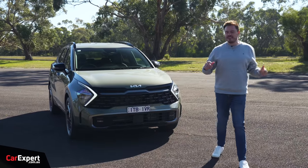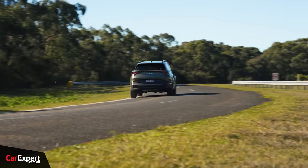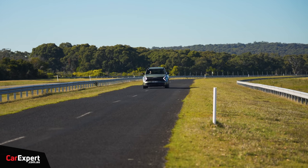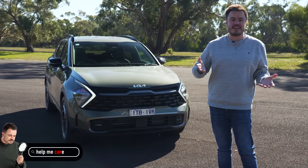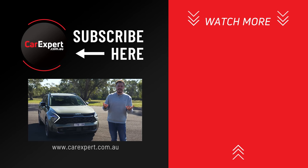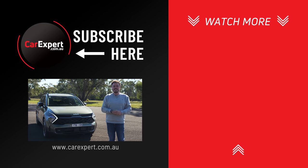So the Kia Sportage — I reckon the SX Plus spec is where you want to be. It gives you all the features you need inside and doesn't look like a poverty pack model. The diesel is my pick too, because it's got a great transmission, plenty of punch, and it's really efficient. As for all-wheel drive — if you can afford it, I'd go for it. It gives extra surety driving to the snow, on gravel roads, and that type of thing. Let me know if you've bought a Sportage and what it's like to own — are you enjoying it? If you did enjoy this video, please like and share it with your mates, subscribe to our channel and press the bell icon. Until next time, take it easy.